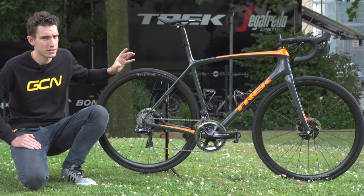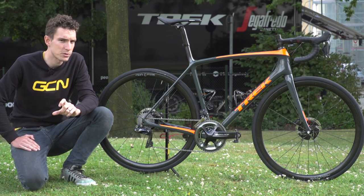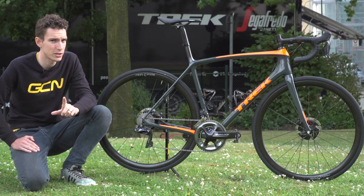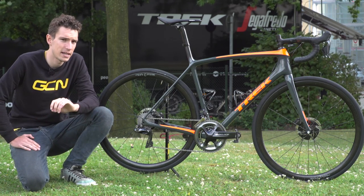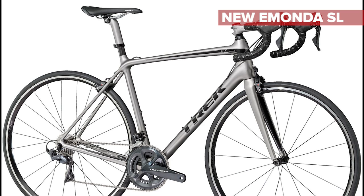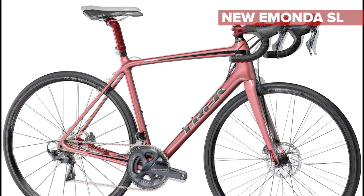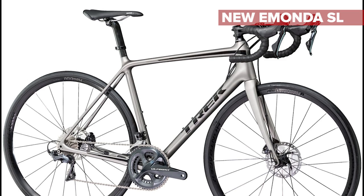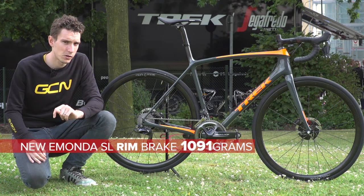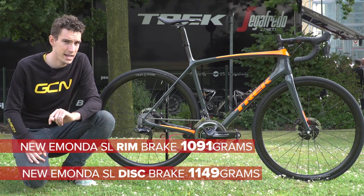Now, it's not just about the SLR series that we have next to us — the Emonda is available at much lower price points. The original entry to the Emonda series, the S series frame, has now gone, but it's a good thing, because the SL, which is the next level up, will now be sold with models at similar prices to that original S series, and that is with the higher quality 500 series OCLV carbon fibre. There is a little bit of a weight penalty over the SLR, but the frame and forks are still super light. The rim brake version is just 1,091 grams, the disc version 1,149 grams, and the fork is just 436 grams.